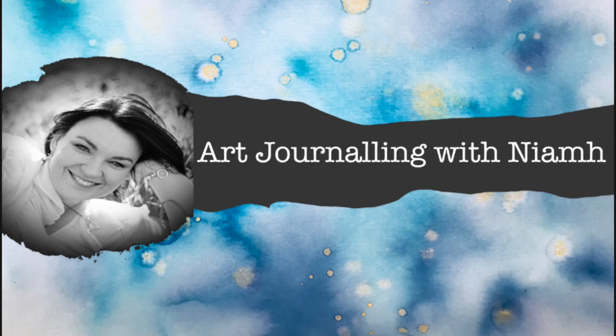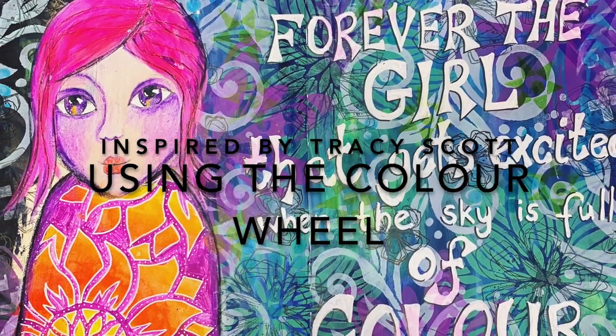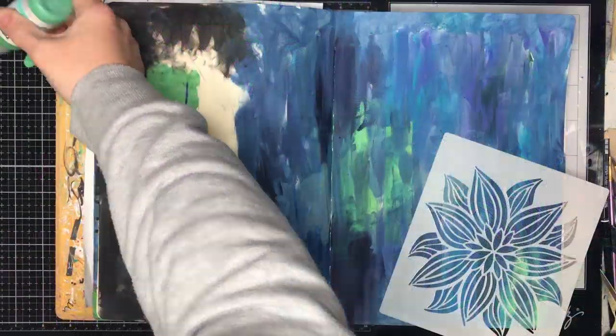Hi everyone, it's Niamh here and welcome to my art journaling channel. Today we're going to be doing a piece that's inspired by Tracy Scott from PaperArtsy, but it's looking at sort of the color wheel.